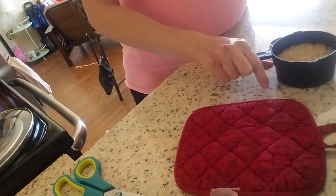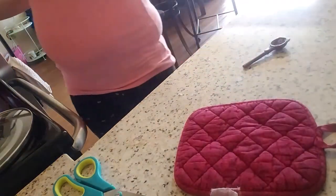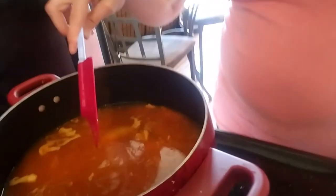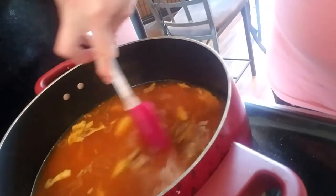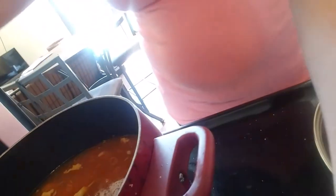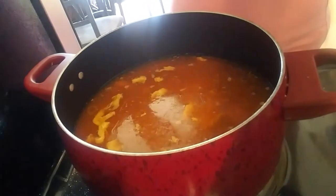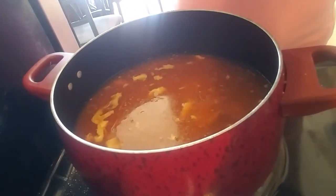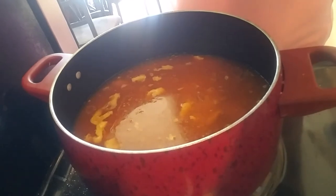That way it will be delicious. I'm going to bring that up to a boil, give it a quick stir, then cover it and let it simmer for at least 25 to 30 minutes. And then I'm going to add my frozen peas.